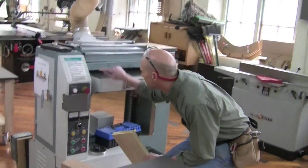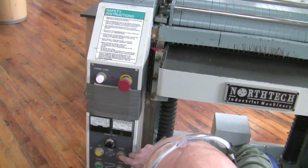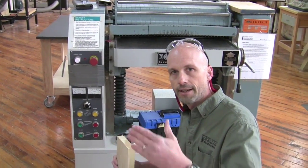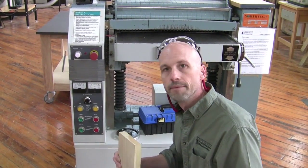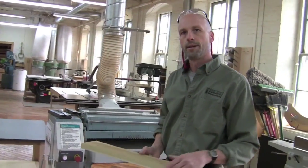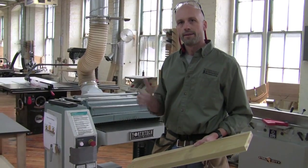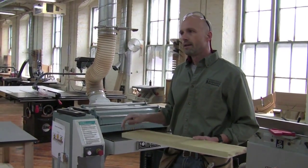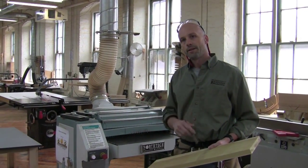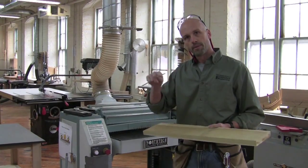There's a ruler right here on the planer that I'll use to set the height. Right now we're not being critical about exact thickness — just getting it in the ballpark — so I'm setting it for approximately an inch. I'll run my test piece through first, then this board, and keep raising the table until we get close to our three-quarters-of-an-inch target. One of the most important things on this machine is dust collection — more than almost any other machine in the shop. Without the dust collector on, shavings get pushed into the surface by the outfeed roller, leaving pock marks.